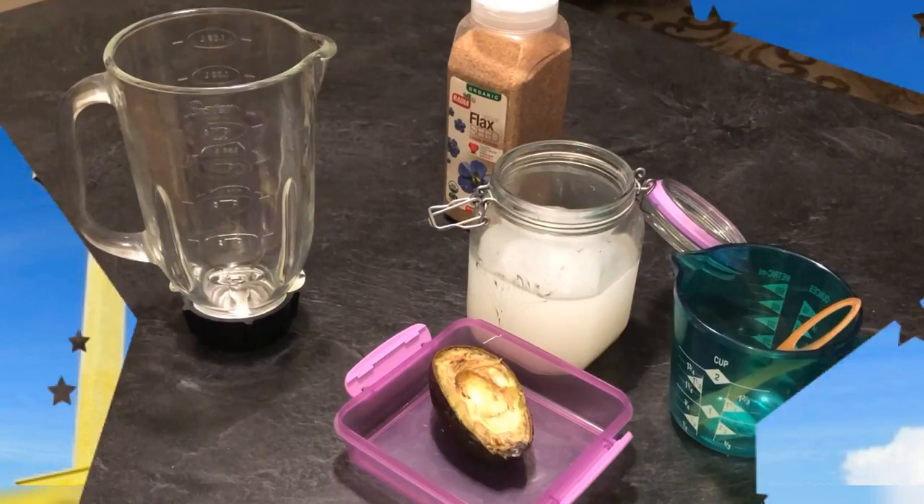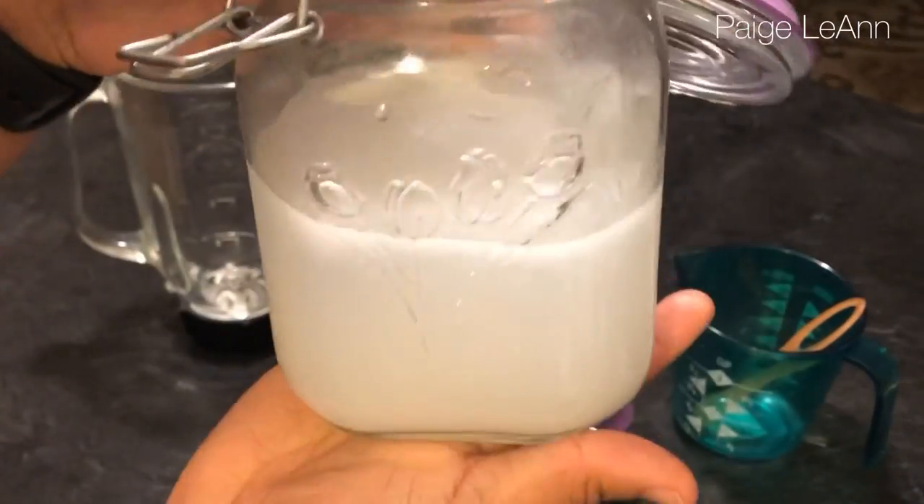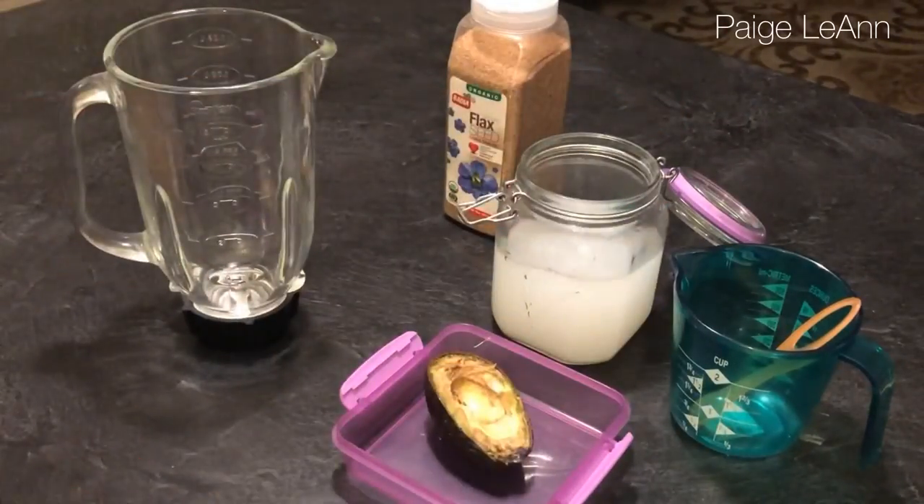Hey y'all, it's Page Leanne! I'm here today doing a DIY ultimate rice water deep conditioner — yes y'all, I said rice water!